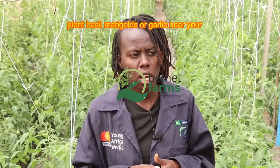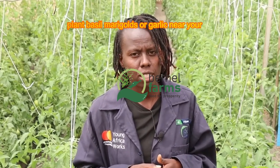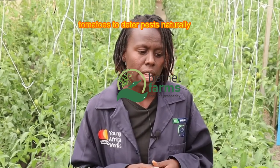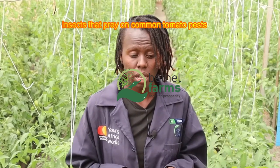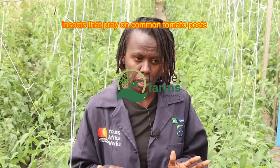Plant basil, marigolds, or garlic near your tomatoes to deter pests naturally. These companions also attract beneficial insects that prey on common tomato pests.